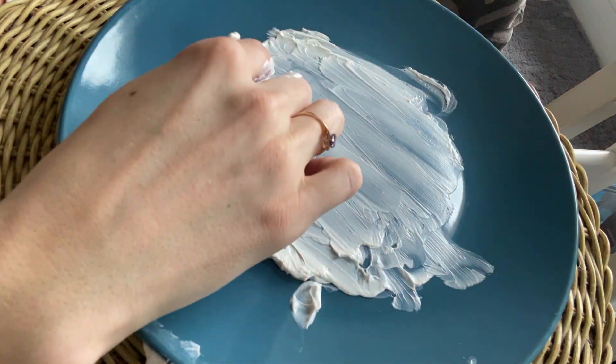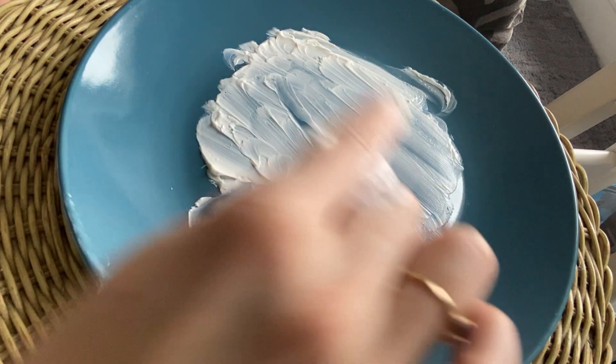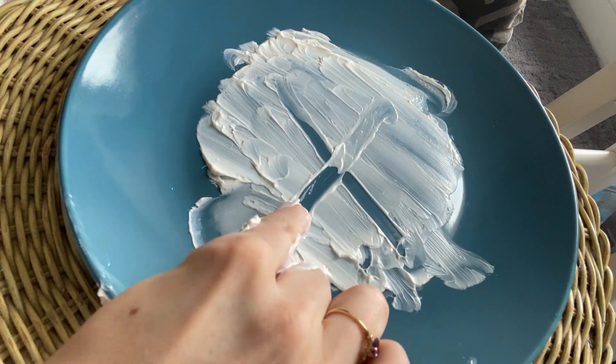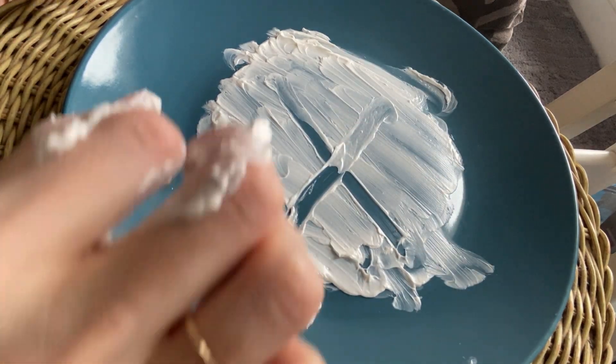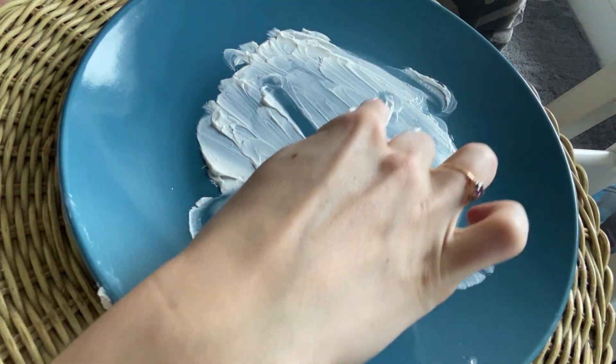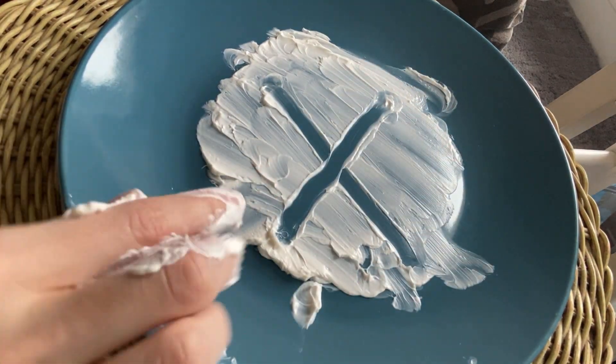To make our X, go diagonal across, lift your finger, go to the other corner, diagonal across. We're not using a pencil — we're using our finger. Start at this corner, diagonal across, lift your finger, diagonal across. X, fox, x.